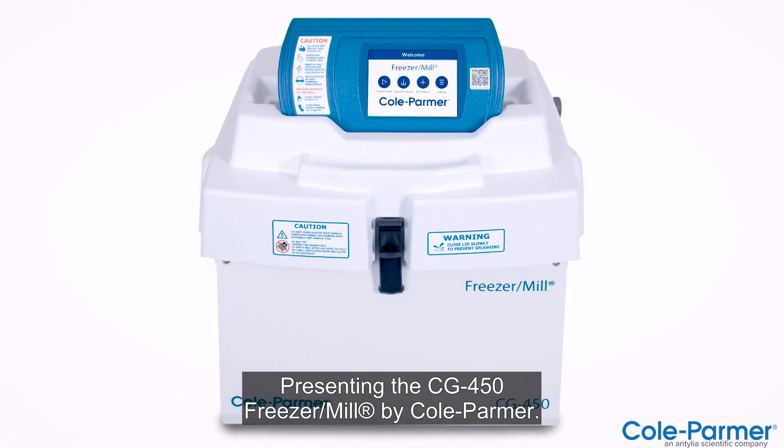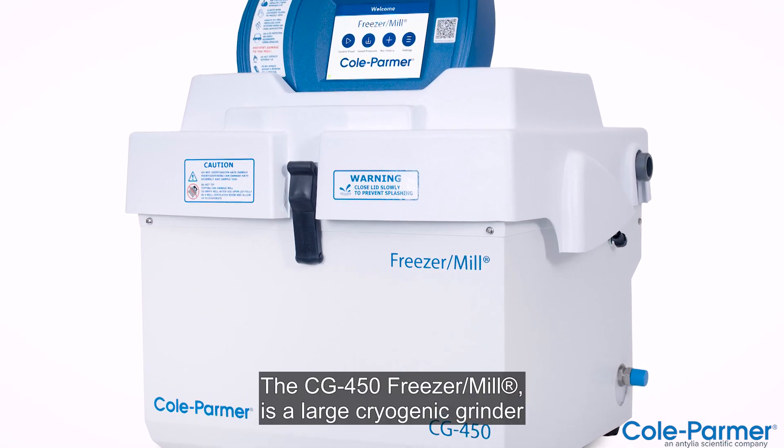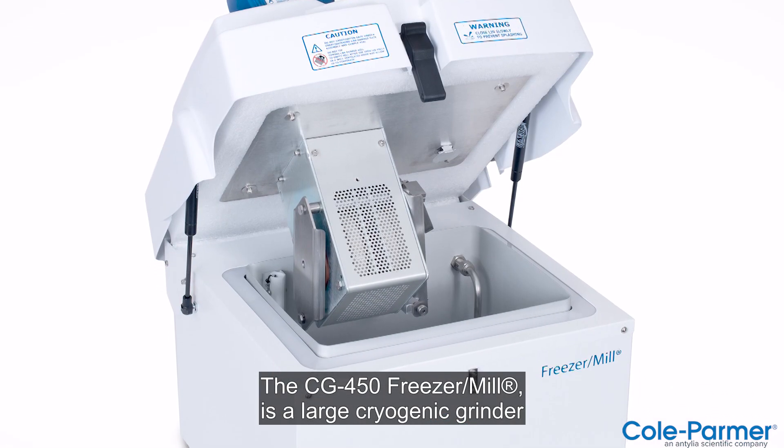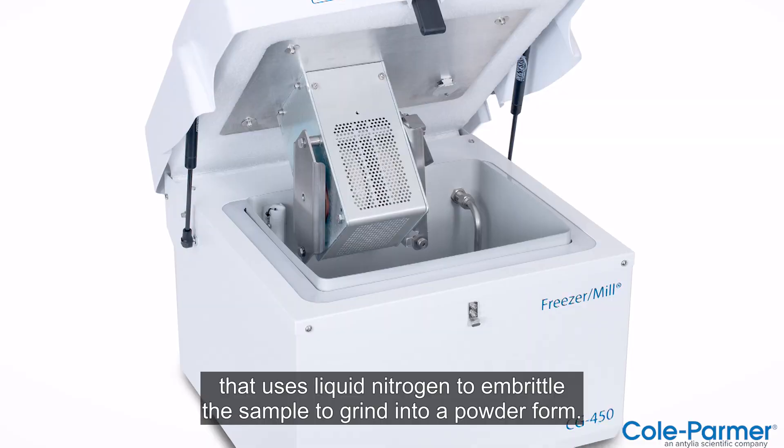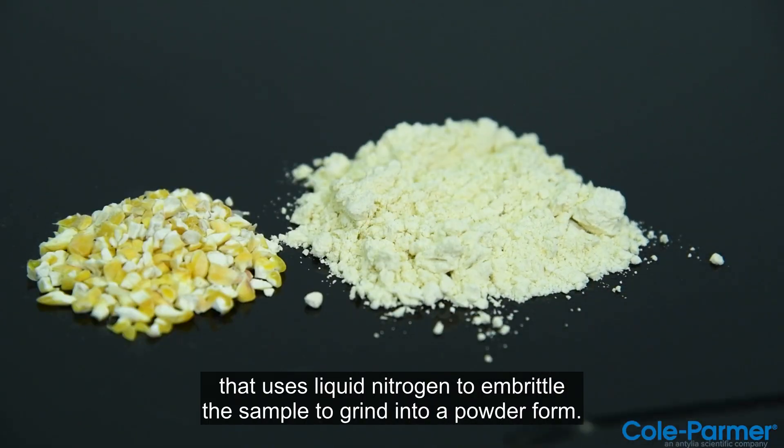Presenting the CG450 Freezer Mill by Cole Palmer. The CG450 Freezer Mill is a large cryogenic grinder that uses liquid nitrogen to embrittle the sample to grind into a powder form.